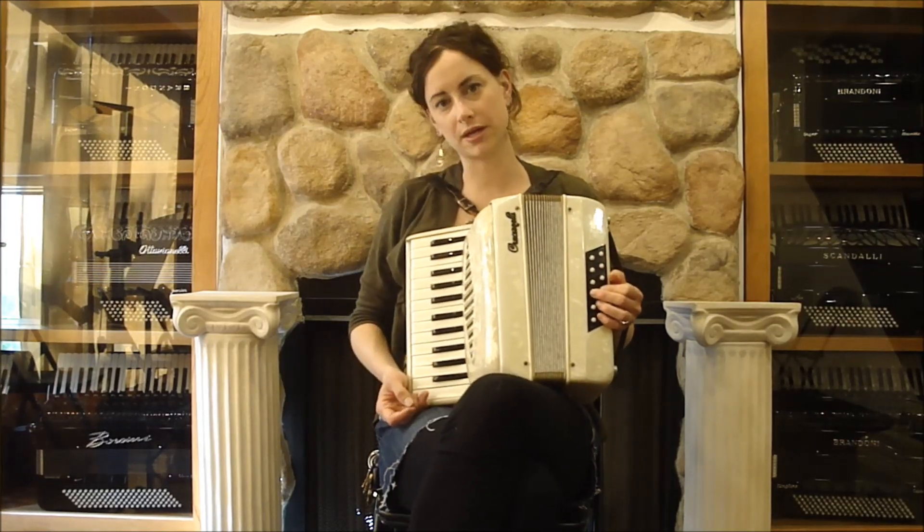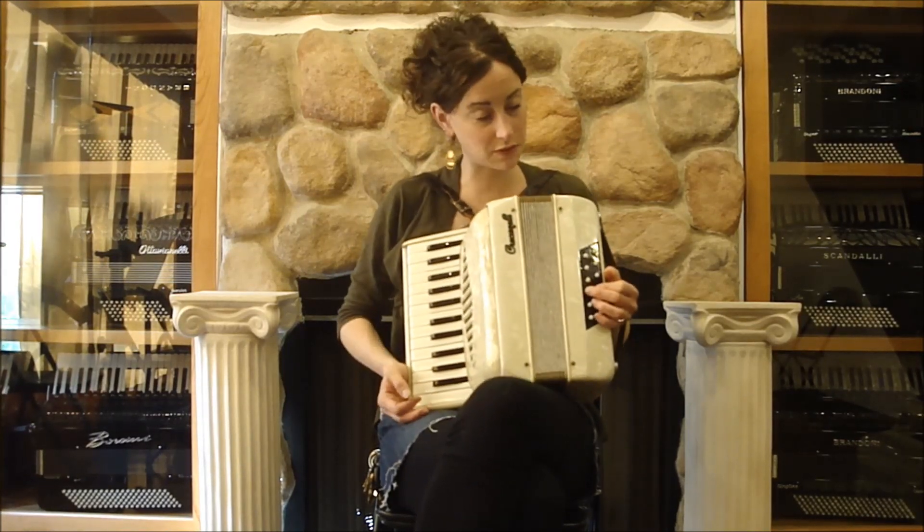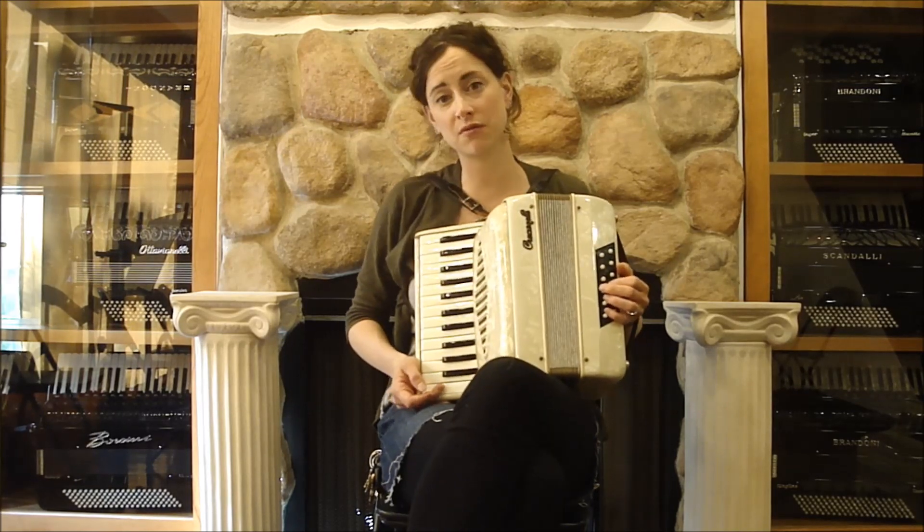This is a Cream Cruginelli 12 bass accordion, 25 treble keys, 12 bass buttons, two reeds in the treble, both middle, for musette tuning.